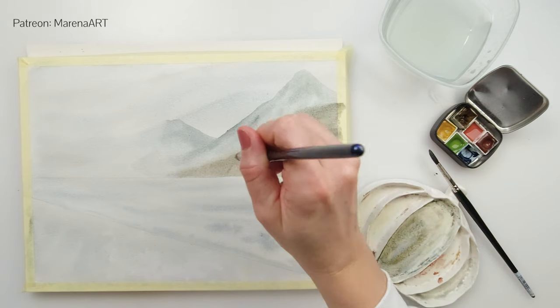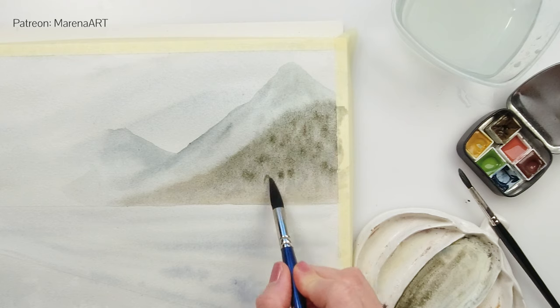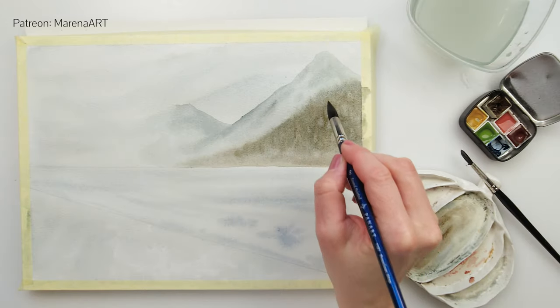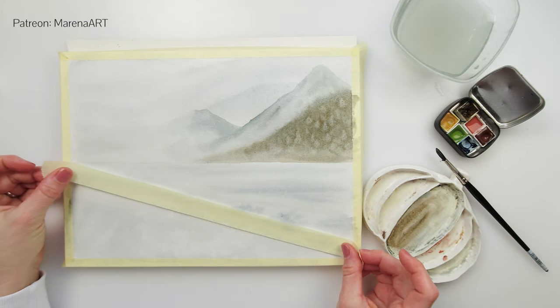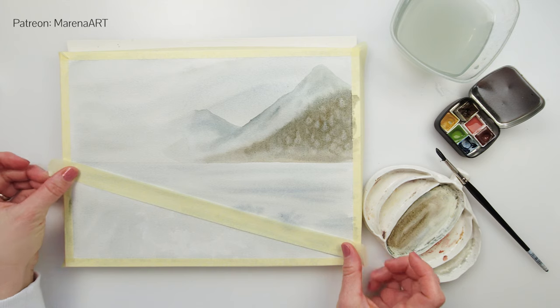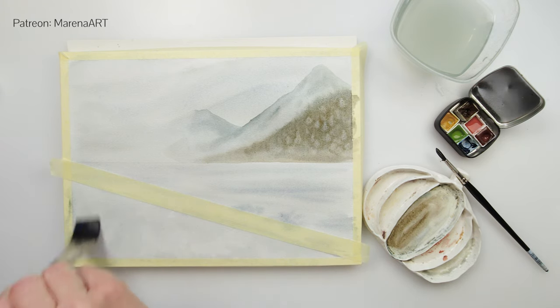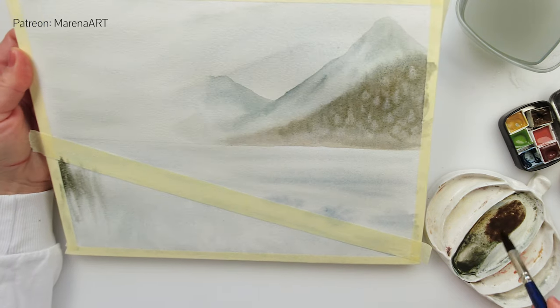Now I have added a couple of lines with a gray-brown color to create the impression of some trees, and also tapped clean water on top of my mountain just to add the impression of some more trees. The upper part is feathered — you can see that — because we do want that part to be feathered to make it look like there are some distant trees.